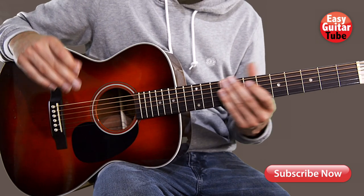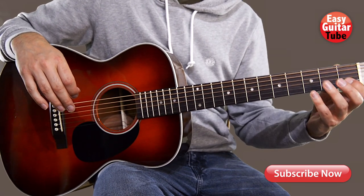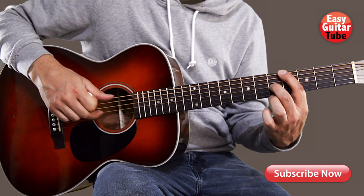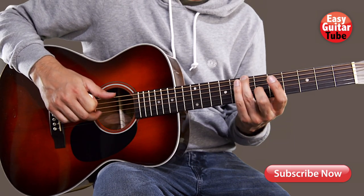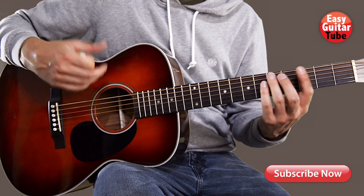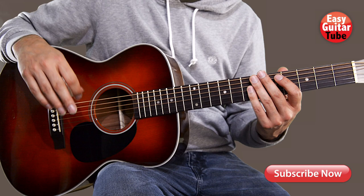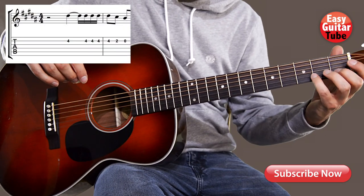Hi and welcome to a new guitar lesson. In this video I'm going to show you how to play the melody from the song Old Town Road. But if you prefer to play the riff or if you prefer to play strumming chords, you find the link to those lessons down below. But now let's start with the melody.